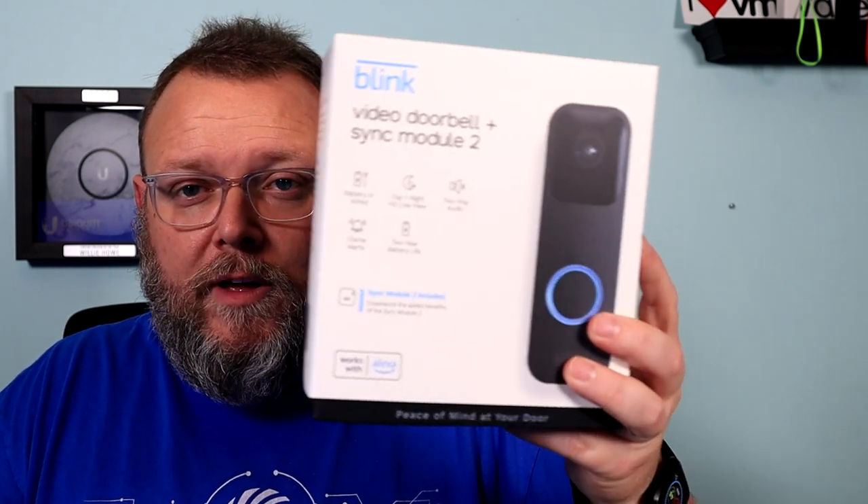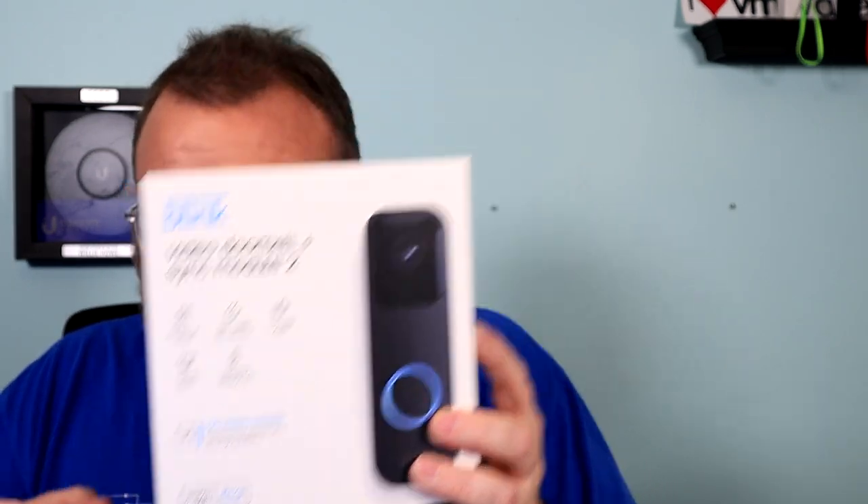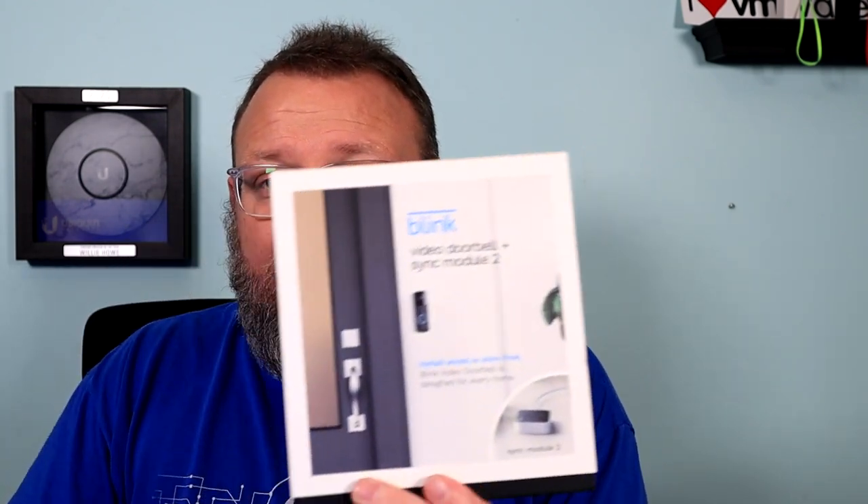Blink came out with this doorbell and we at our house do not have a wired doorbell. I don't know if the house never had one, but there's no transformer and no wires running to the front door. Ring doesn't really appeal to me for several reasons. I was going to run Cat 5 and put a Grandstream up there, or put the Ubiquiti doorbell. However, I gave that unit to somebody else to do some testing — literally gave it away, hooked it up, no charge. About a week after I did that, this shows up.